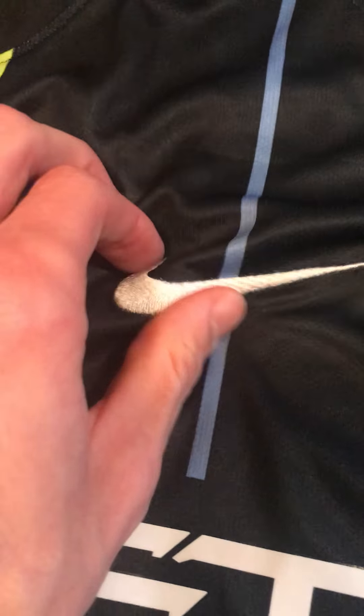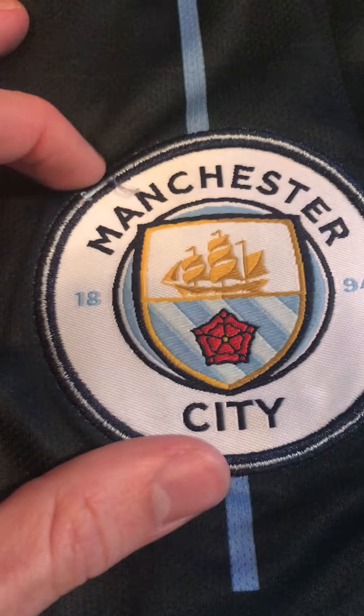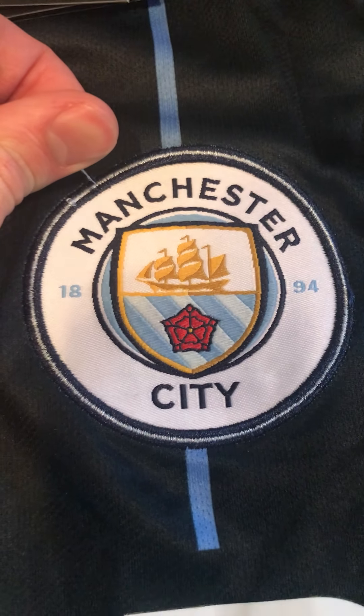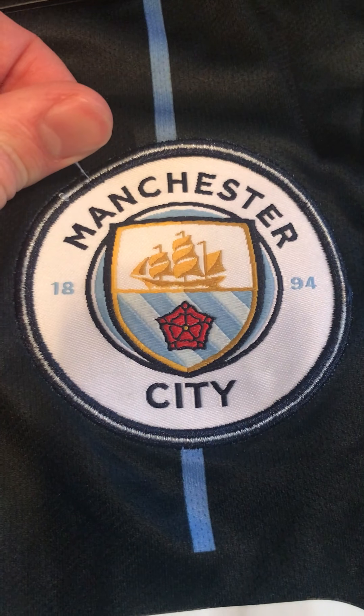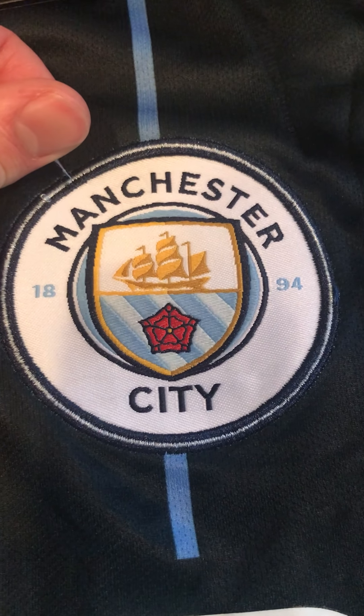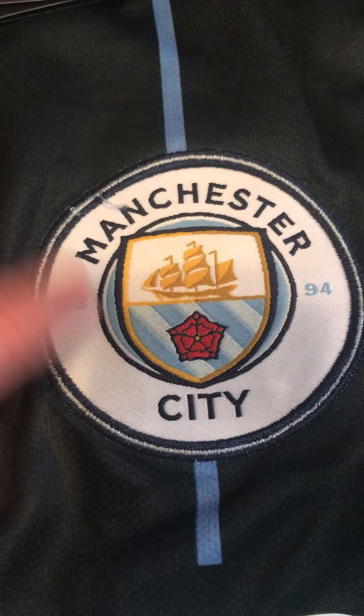It's hard, it's not heat-pressed, so that sucker's not coming off even if you wash it a billion times. Here's the Manchester City logo — I can see a little string right there, but as soon as I cut that off it'll look fine. Look at that badge — it looks amazing, there's nothing wrong with it. Not like other sites where 'Manchester' would be spelled wrong or the number is off. So high quality there. Here's the authentic Nike tag if you're worried about that.